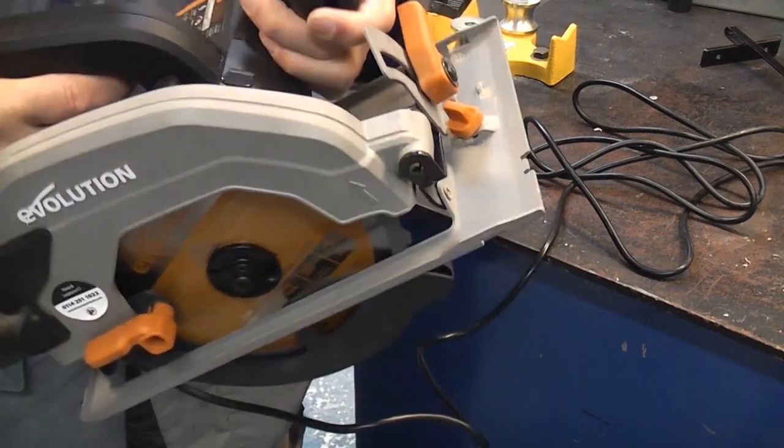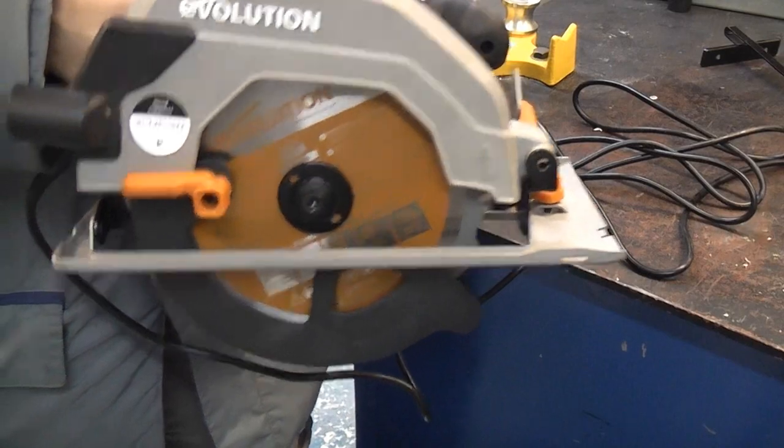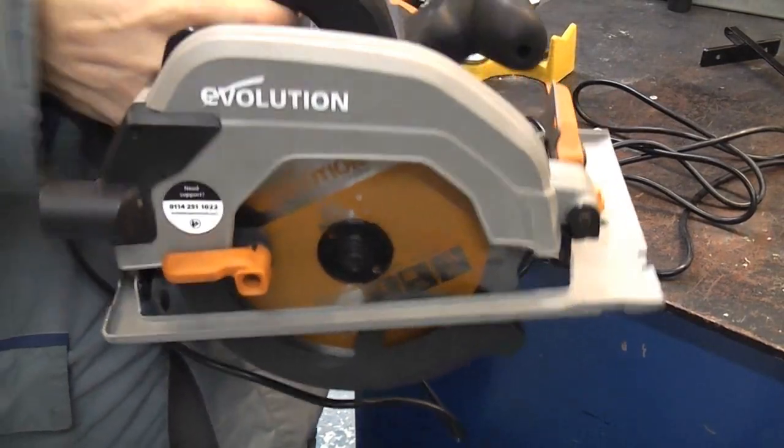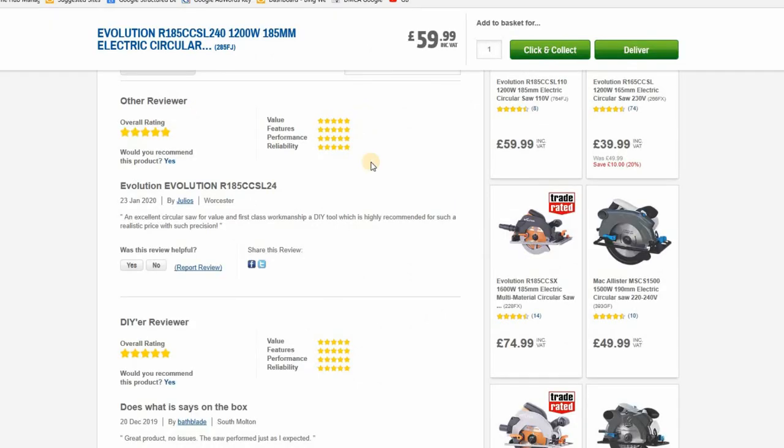The thing with Evolution tools is that they aren't expensive and they are always trying to improve them. If you read the reviews of this saw online, especially if you go on Screwfix, you'll see that this saw gets very positive reviews.